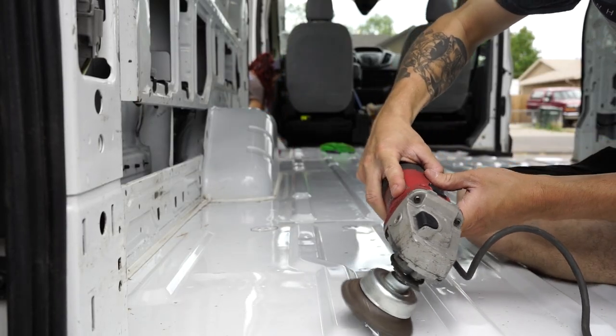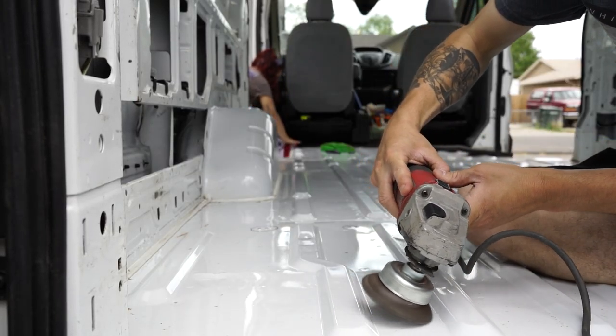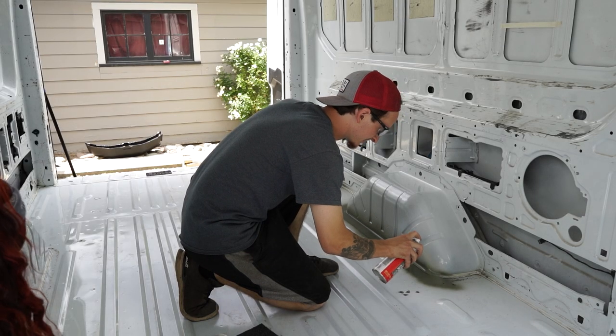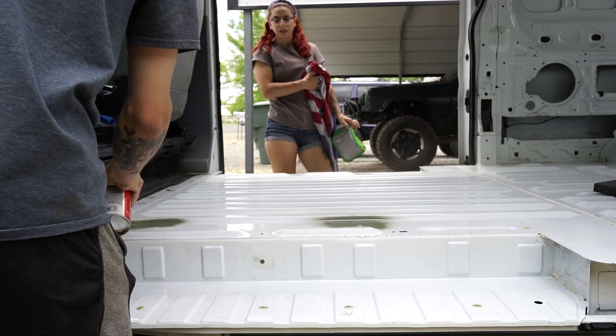As I continued to clean the van floor, Ron used an angle grinder to remove any surface rust and also apply self-etching paint to any spots of exposed bare metal to avoid any further rusting.